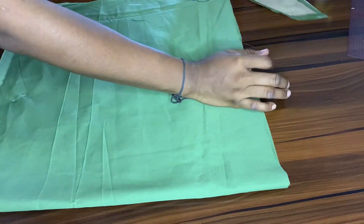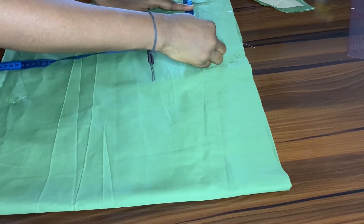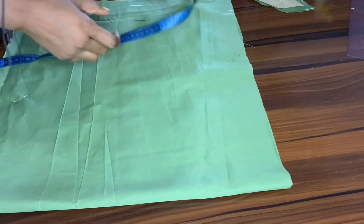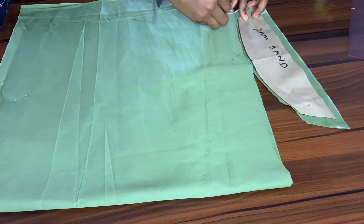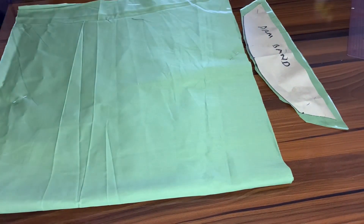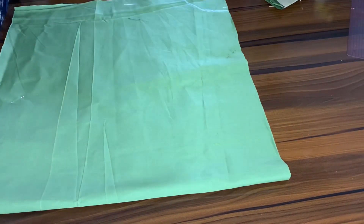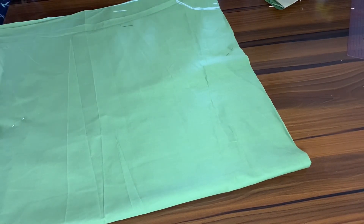On the sides without a fold, I'm going to be taking three inches in and three inches deep, then bring in three inches and bring in my armband to trace out a curve for my armhole. I'm connecting that three-inch point together, then cutting that out.